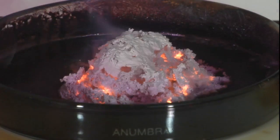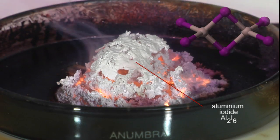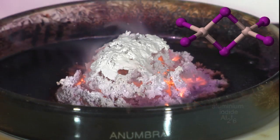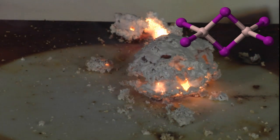White aluminium iodide is the product of the reaction. Aluminium iodide is composed of dimeric molecules with the molecular formula Al2I6.